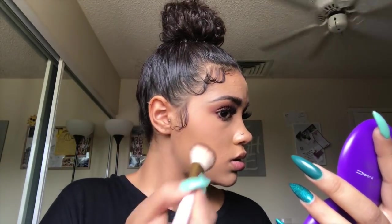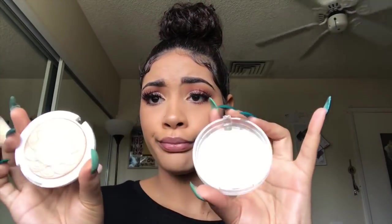For my blush I'm gonna be using the MAC Selena, and this is in the shade Techno Cumbia - I think that's how you say it. It's just a little bronzer blush duo and I'm just gonna be using the blush to soften up my cheeks. And then for my highlight we are gonna be using the JCat highlighter in the shade Moonlight - mine is broken but we're gonna use it anyway.